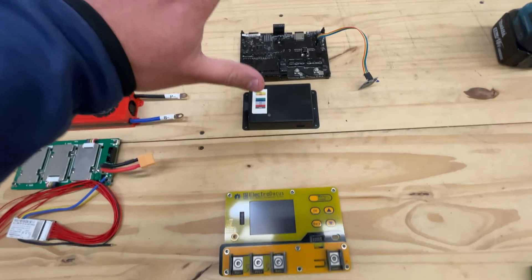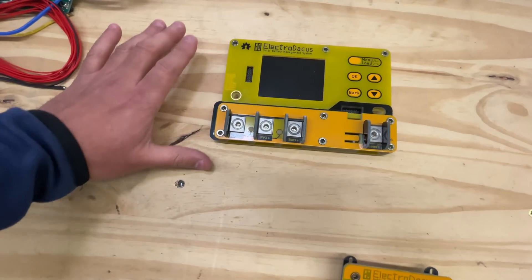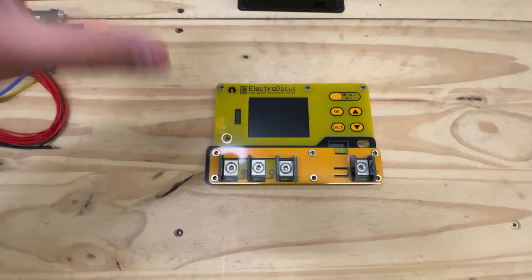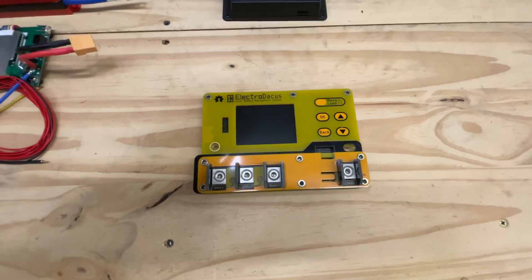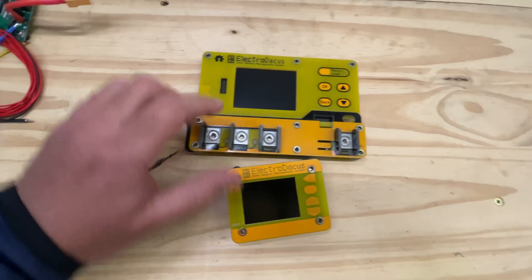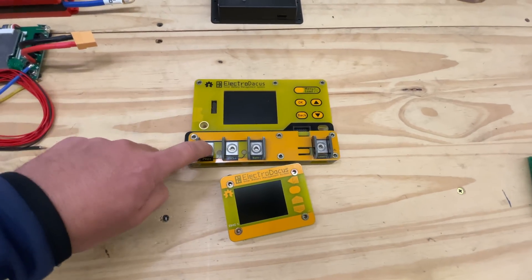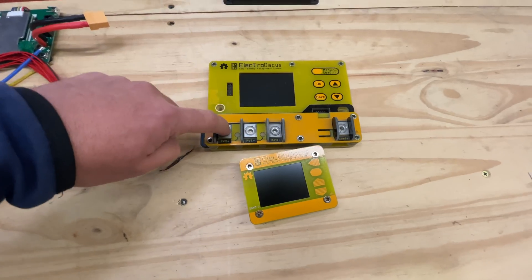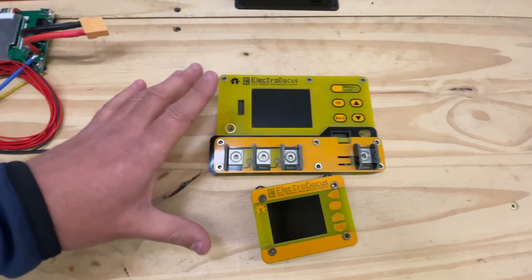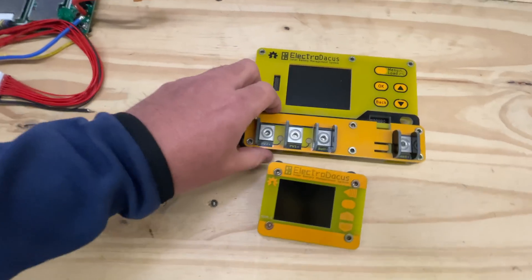This is the first — and probably the only — BMS system that is highly configurable but doesn't require an external device to set it up. Everything is right there on the unit itself. He's made several versions; this is the 120-amp dual version. And it's not just a BMS — it also includes a solar charge controller, a logger, and all kinds of other features. It's a very powerful system.